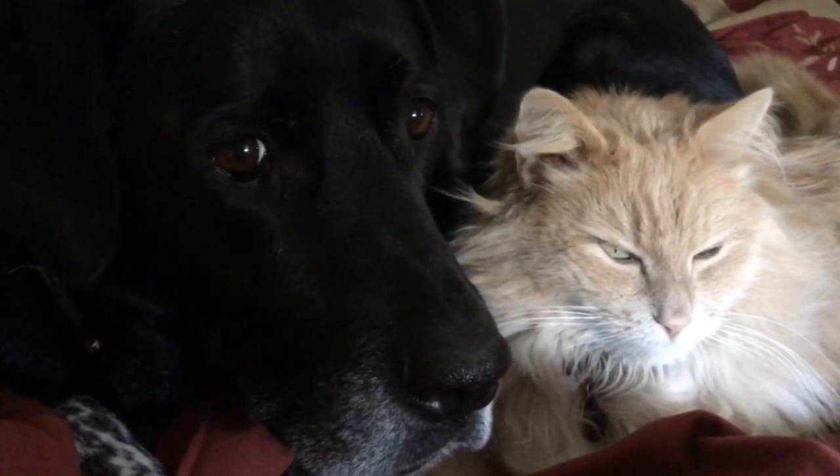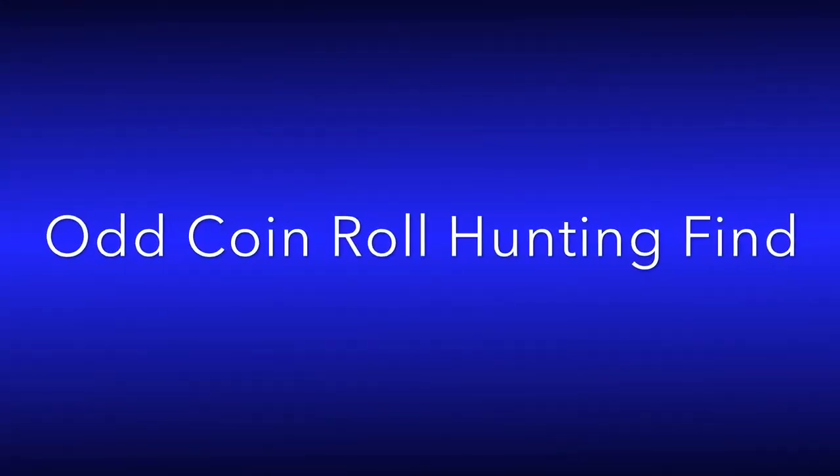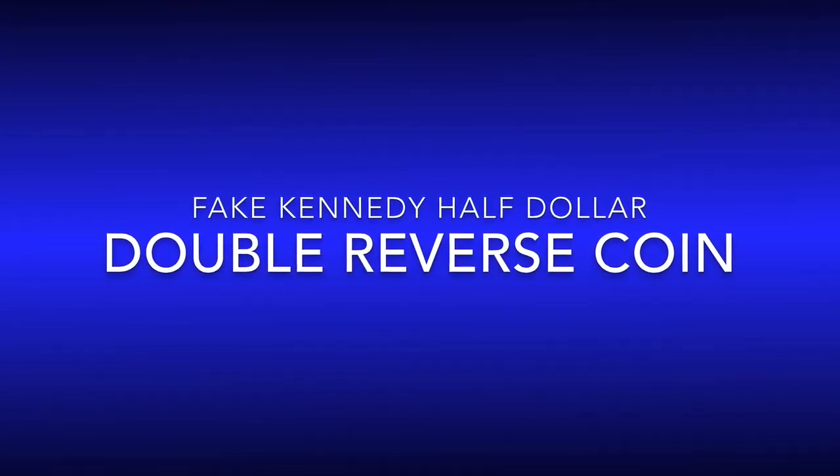Hi again, everybody. HiHoSilver here. Tonto and Nugget are relaxing together, and I thought I'd make a quick video about something odd we found while looking through some rolls of half dollars.